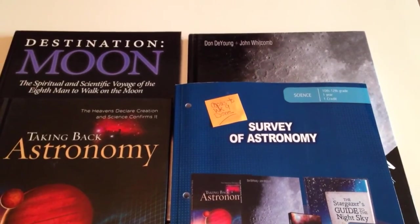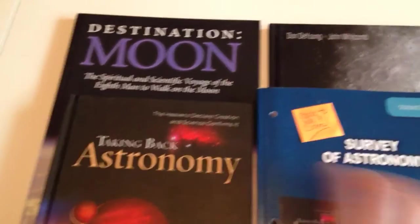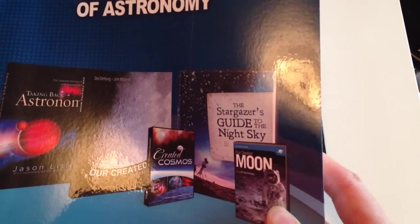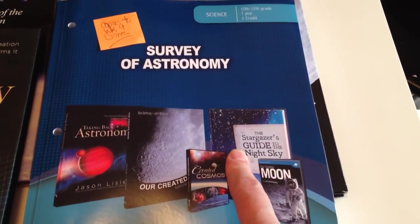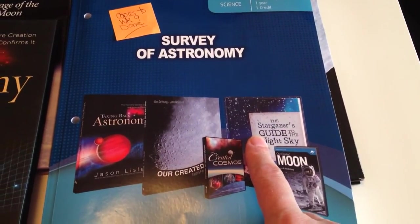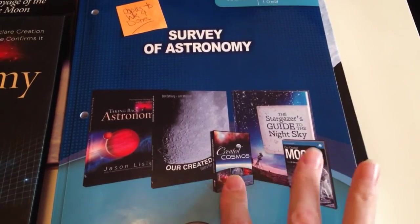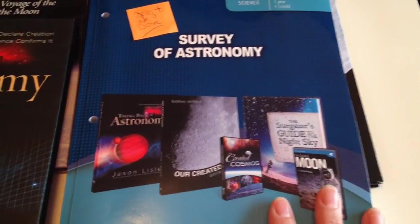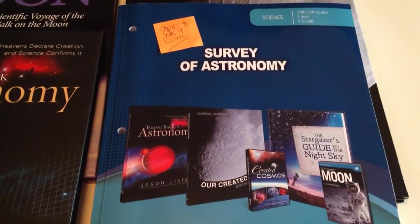This is a Master Books program, and it uses Taking Back Astronomy, Our Created Moon, The Stargazer's Guide to the Night Sky, and then two videos. I did not purchase this book — it is a little expensive, and I can get it through my library, so I thought that's the best way to go. I'm not too sure about the videos yet. They're not super spendy, but we might just skip those. I have plenty of other things to keep them busy.